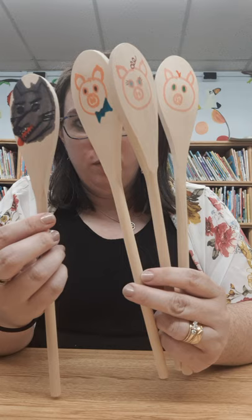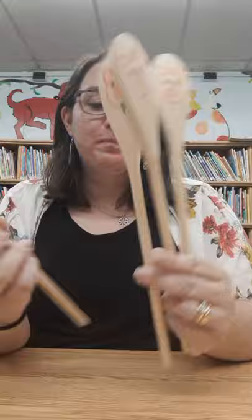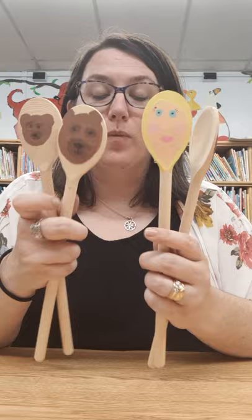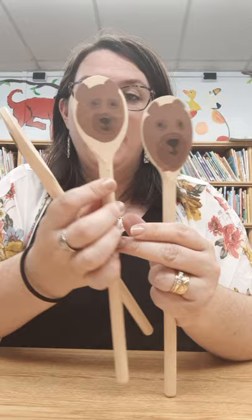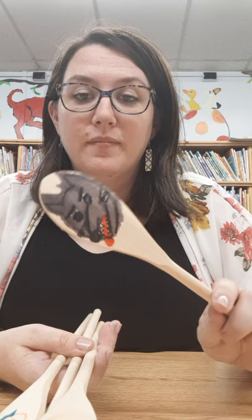Our big bad wolf can say, 'Hey, I'm going to huff, and I'm going to puff, and I'm going to blow your house down!' You can paint or use markers — you can do whatever you want. You can do the three little pigs and the wolf, or you can do Goldilocks and the three bears. With Goldilocks, I just did her face — my daughter thought that was hilarious — and then I did Papa Bear, Mama Bear, and Baby Bear. So you can keep your designs really simple and cartoonish, and just have fun with it.